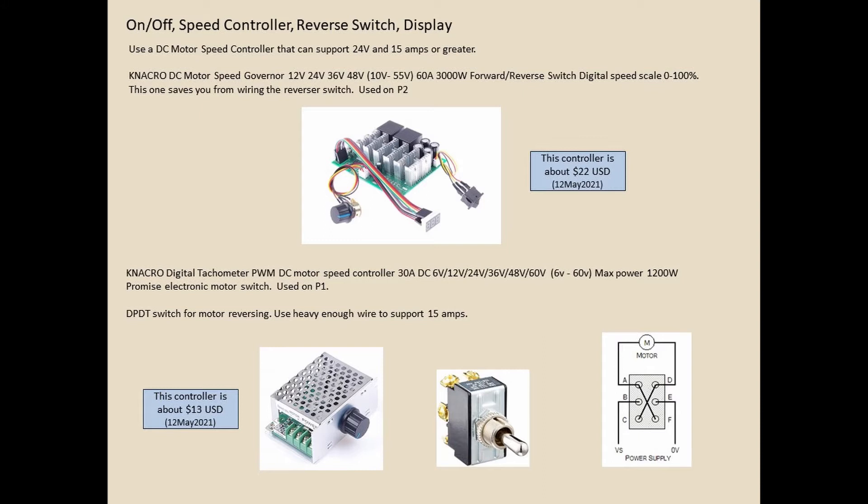You also need a speed controller. This particular one — the NACRO DC speed controller — is rated for 3,000 watts, which is great since the motor is only 280 watts. It's nice because it's got a remote knob, display, and a forward/off/reverse switch in the middle. $22 whole dollars. I find the motor display very convenient — I was actually surprised how much I use it.